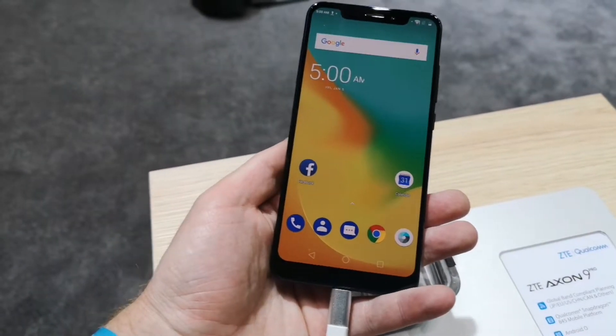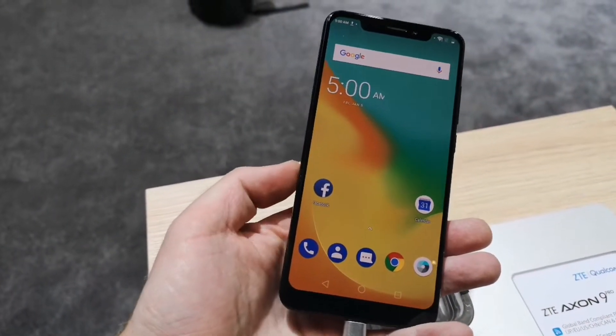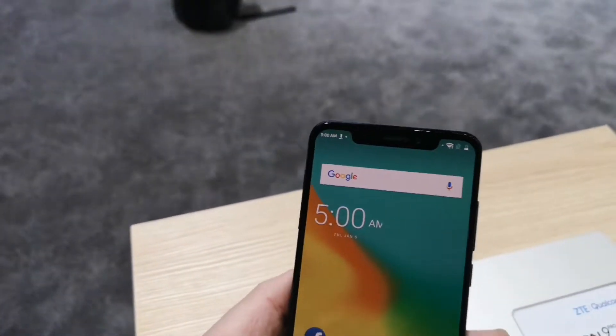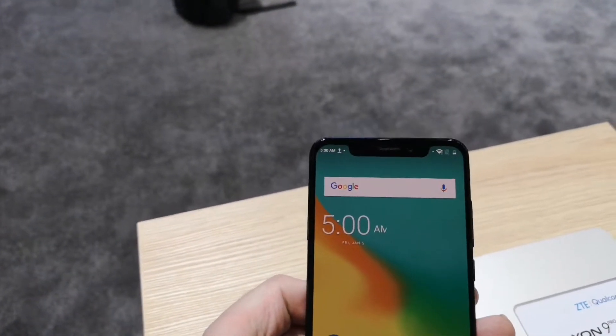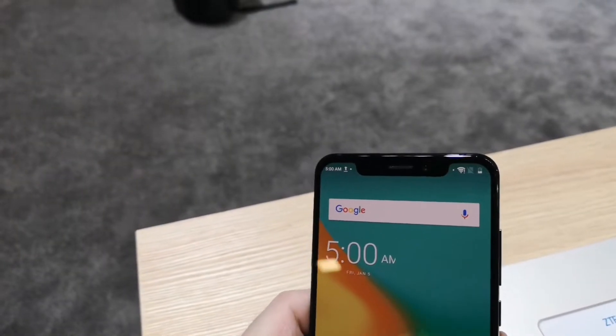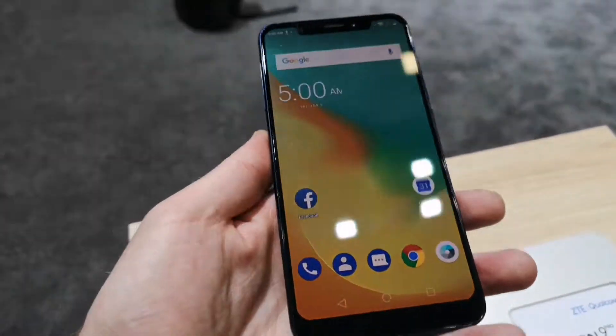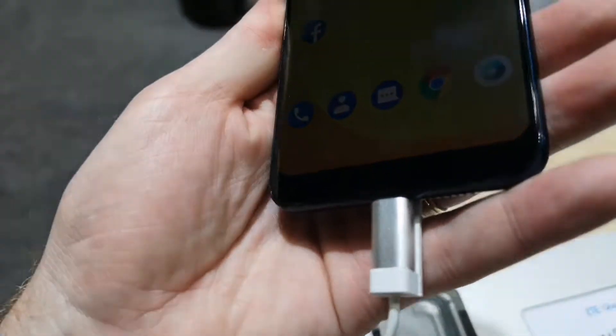The battery is a 4000 mAh unit with 6 GB of RAM and 128 GB of storage. Very much the theme of the year — the notch is present. It is quite a large notch, but it's not too obtrusive. There's no physical home key.